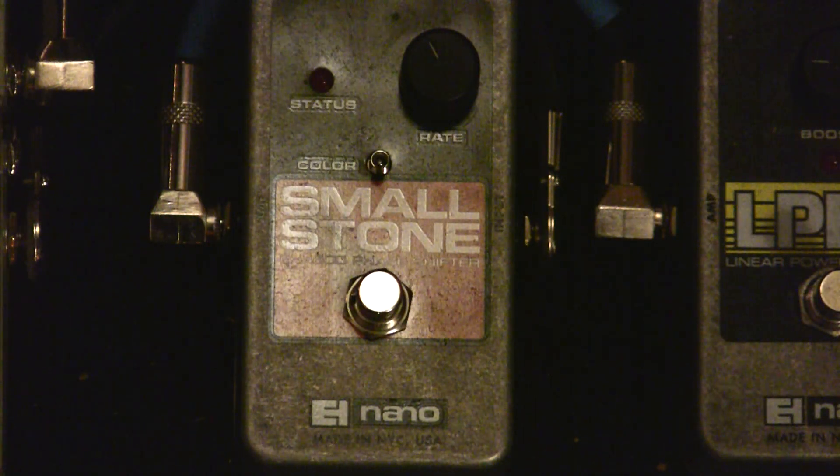Here's what the guitar sounds like with no phaser on — it's pretty straight-ahead, clean tone.